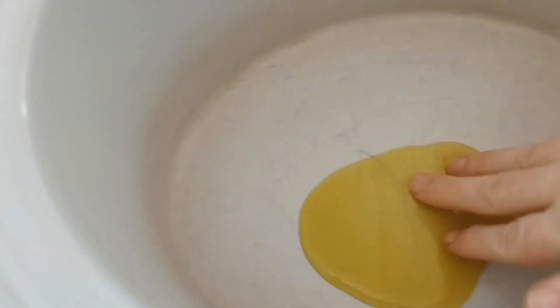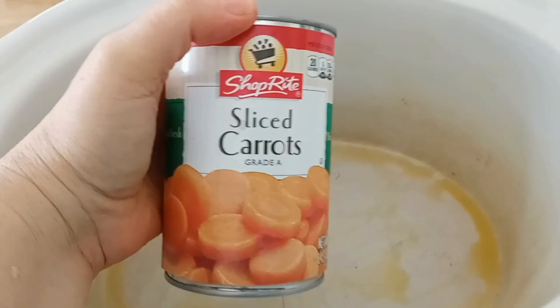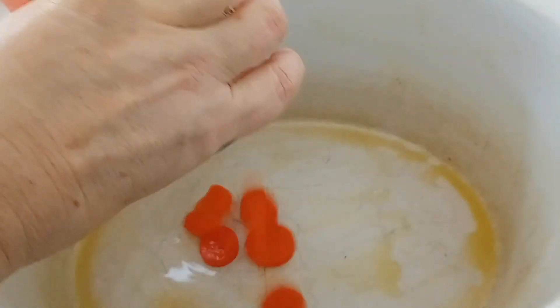I like to grease the pan first. We're adding a can of sliced carrots — I drained them already.